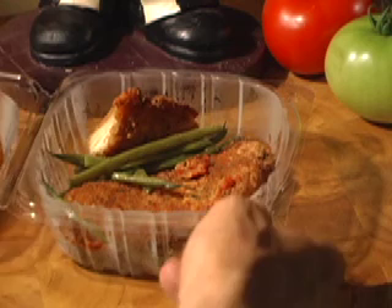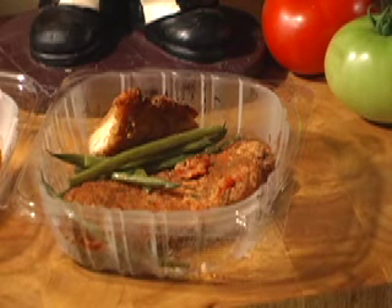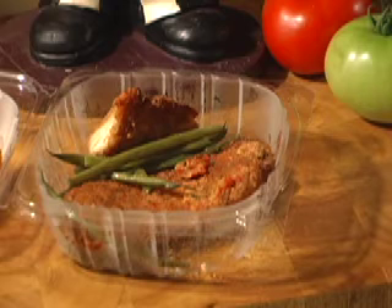Let's see what we have here. I've got some breaded chicken, some green beans, so let's see what we can make.